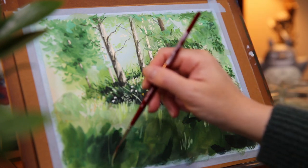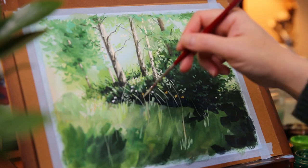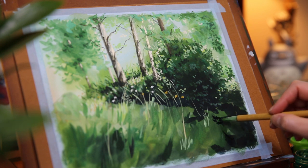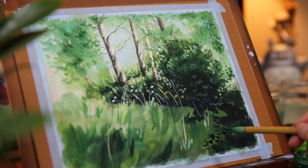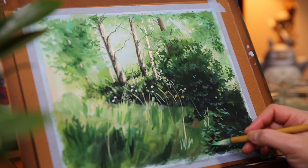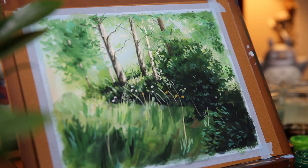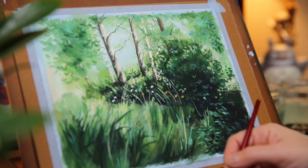Then I use a liner brush to paint the tall grass with different shades of green. Next I paint the details for the flower bush in the lower right corner, starting with a dark green color. Then I slowly build up more layers of green leaves for the bush. While waiting for the paint to dry, I also add more grass for the foreground with a liner brush.